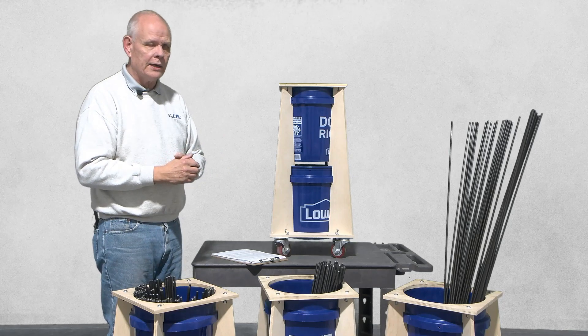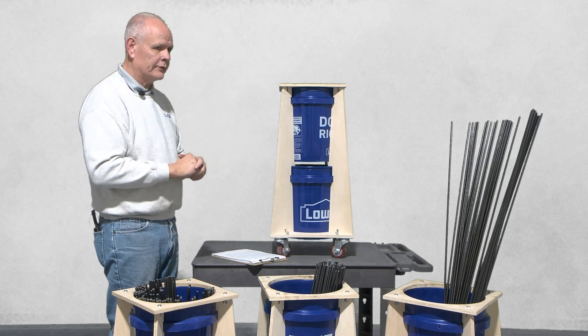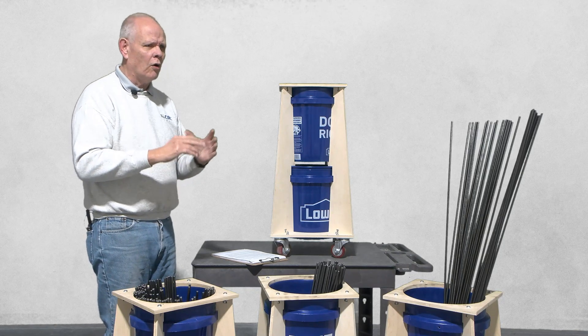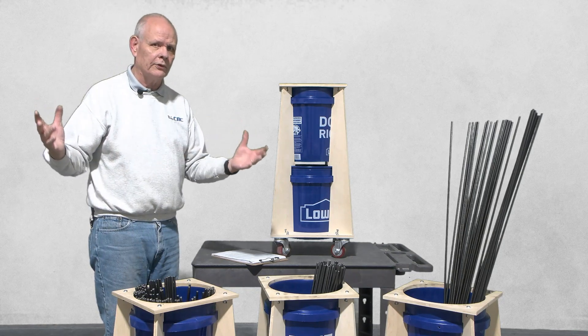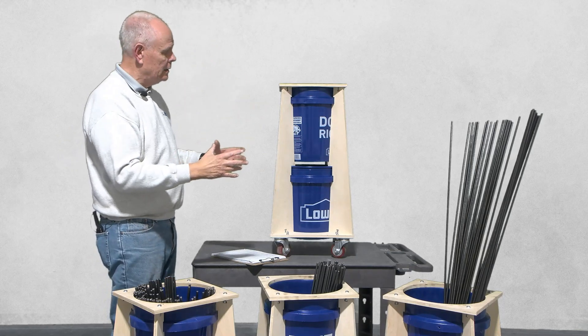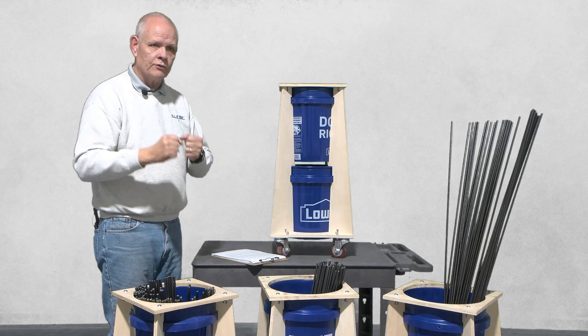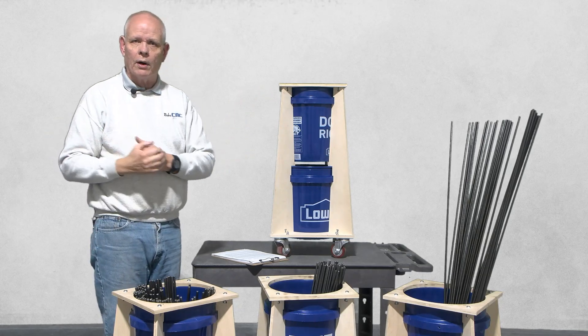It makes it easier to package. I even use these things at home — not for 5/16th rods, but I have a whole series of pipe clamps I use for gluing up stock. And rather than having them hang on the wall, I've taken my pipe clamps and put them into two carts, and now I just roll them around the shop where I want to use them.